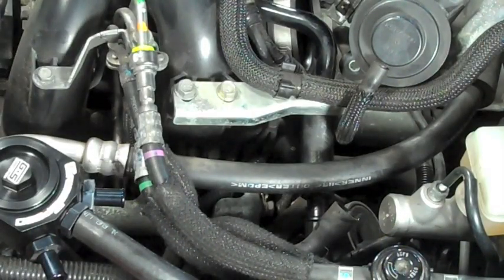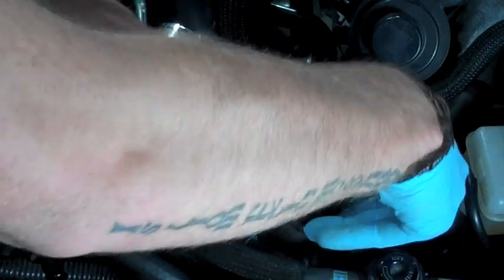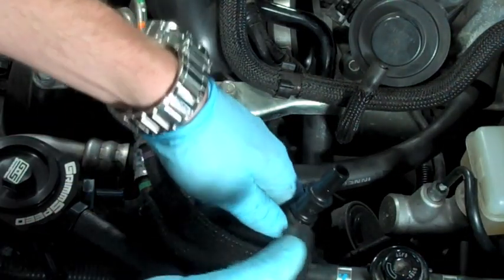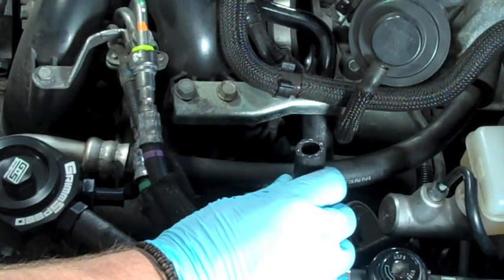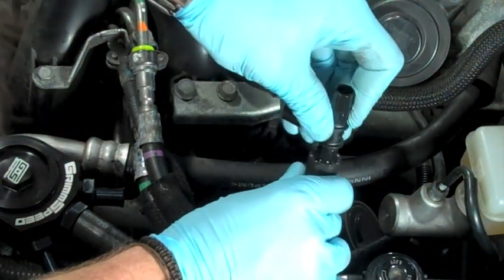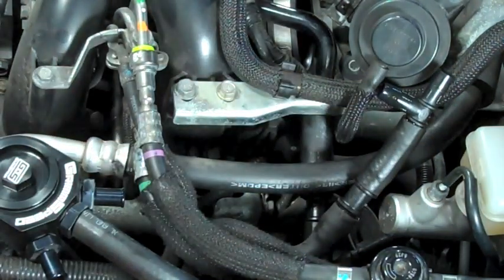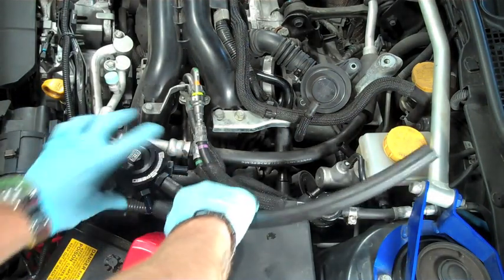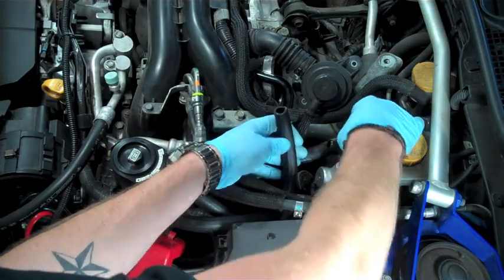The next step is to take the empty hose we have left over and take a 5/8ths to 1/2 inch connector piece and slide it into that hose we disconnected earlier. This hose is coming off of the head, so this is one of your head breather lines. Take a piece of 1/2 inch hose, connect that to the top, followed by our T-connector. Once connected, take another piece of 1/2 inch hose and connect it to the furthest right port on the AOS, slipping it under the fuel lines and connecting it to another port on the side of the T.